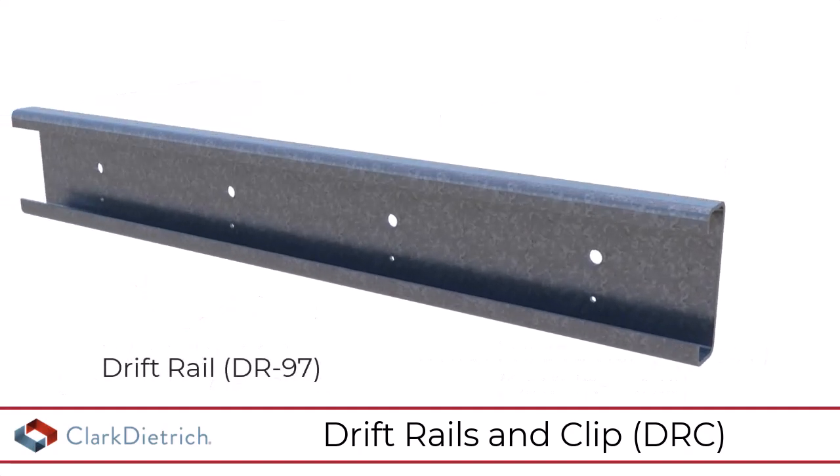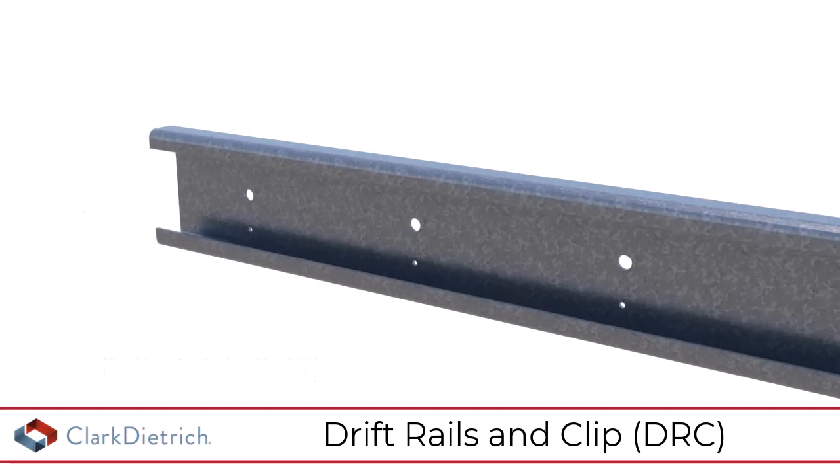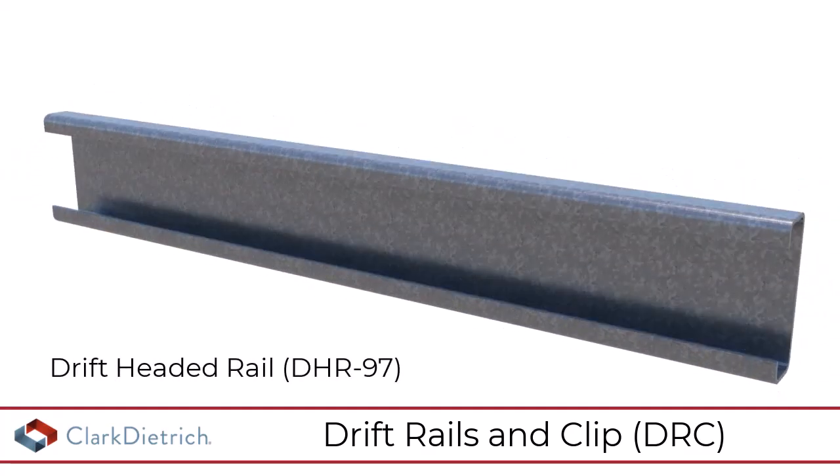The drift rail, DR-97, incorporates pre-punched holes for mechanically fastened applications. The drift headed rail, DHR-97, utilizes Nelson studs welded at 8 inches on center for casting in place concrete attachment.